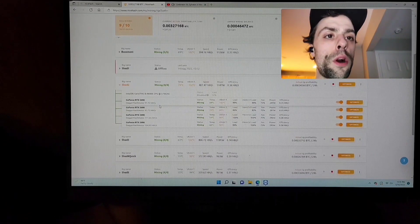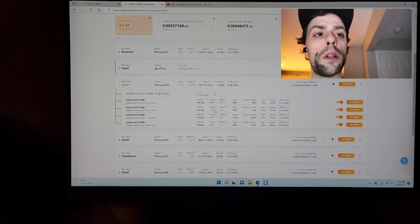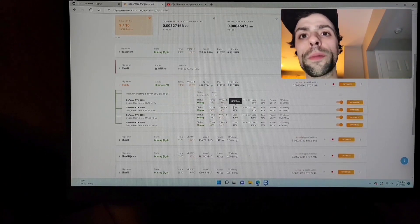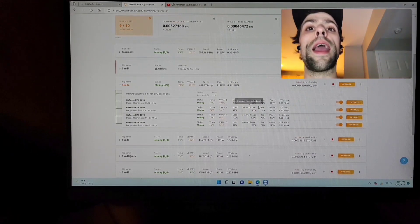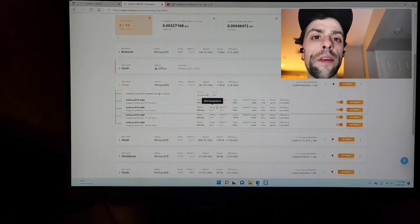Now these two cards up here are the two that are my problem. This one's at 97 megahash, this one's at 93. And then if you look at the temps, this one's at 69 degrees Celsius and this one's at 74, so this one's running a little bit warm. The VRAM temperatures - this one is 102, which is pretty normal for me, and this one is 98, which is pretty normal for me as well. The fan speeds are all set to 75 and the power consumptions on these ones are set to 80%. It is 11:30 at night here and the temperatures outside have dropped to around 70, 72 degrees.